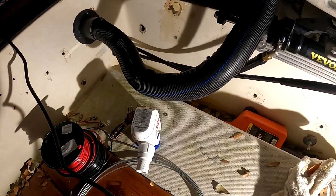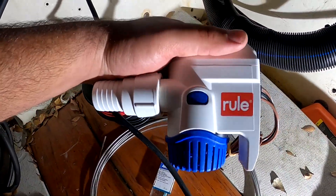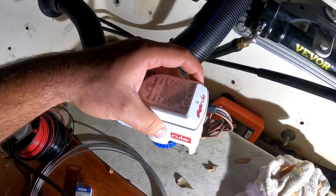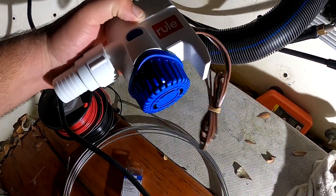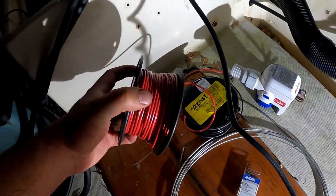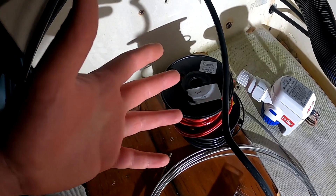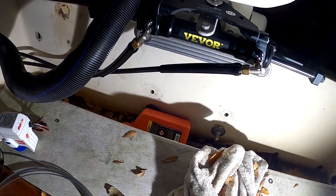Now for the bilge pump — I got a really good deal on this one, 40 bucks at a flea market. It's the automatic type so you don't need a separate float switch. I'm going to wire it to be both manual and automatic, so it runs automatically when I'm not there but I can also trigger it manually. I've got 100 feet of 16-gauge red and black wire and I'll snake it all the way from the back to the console.